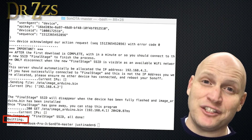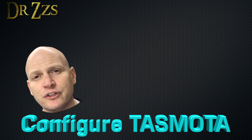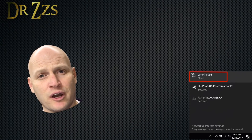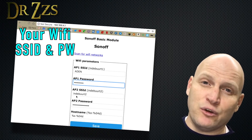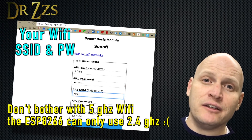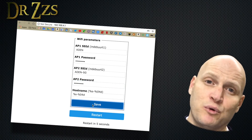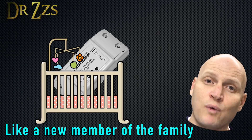At this point you have flashed Tasmota onto your Sonoff. What remains is to finish configuring Tasmota. Look in your list of available Wi-Fi networks and you should see one that says Sonoff followed by some numbers. Connect to that — it will bring you to the main page of the Tasmota firmware. First, go to Configuration, then Configure Wi-Fi, and put in your Wi-Fi name and password. Save it and the board will restart, and now your Sonoff can connect directly to your home Wi-Fi network.